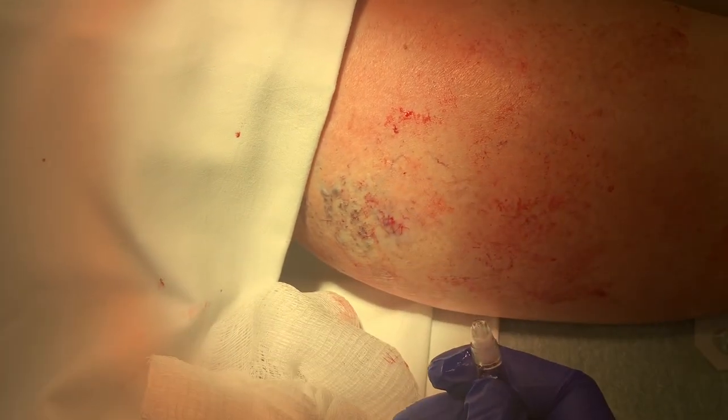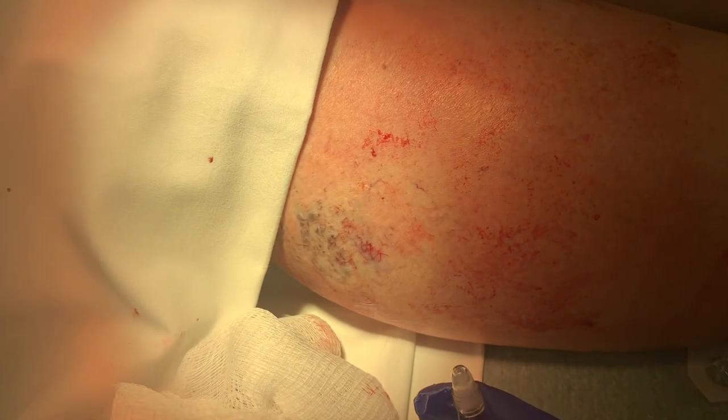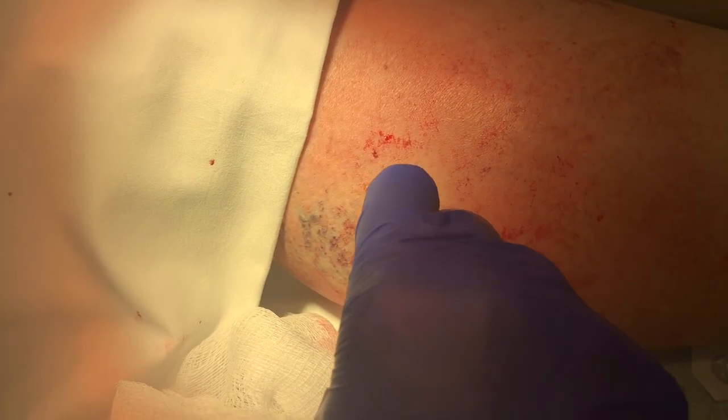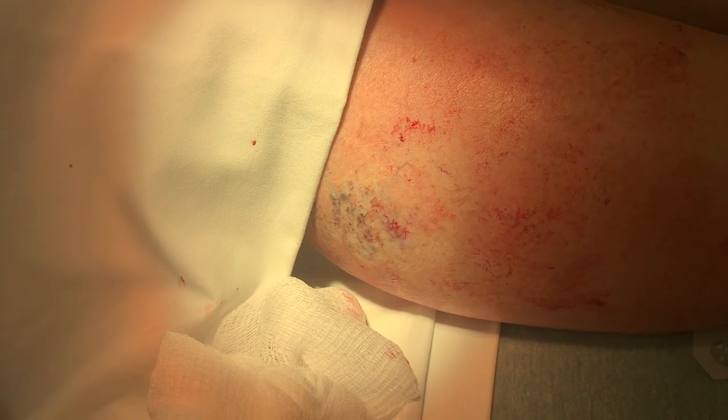Once the glue is dry, we're going to put a new dressing on it and use a bandage to wrap it up tight. Have her elevate it and follow up as needed. These sutures will just dissolve on their own. And that's how you fix a varicose vein.